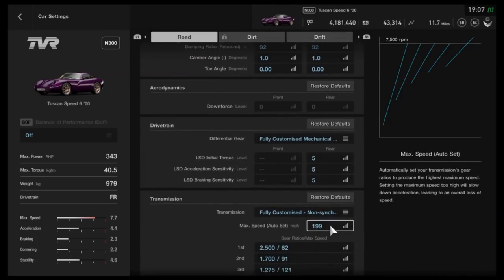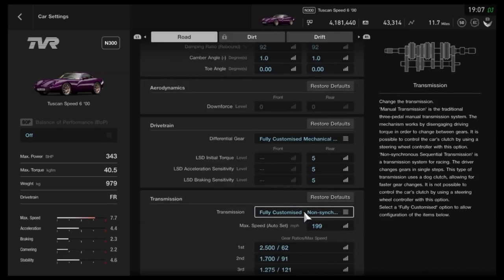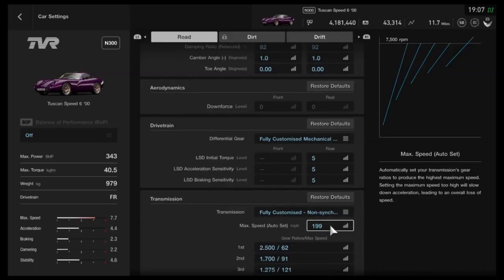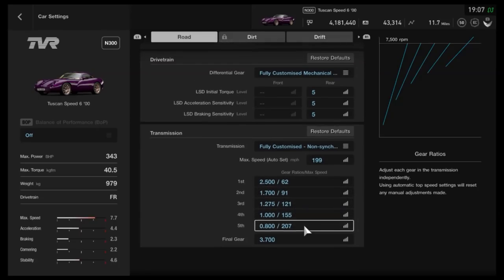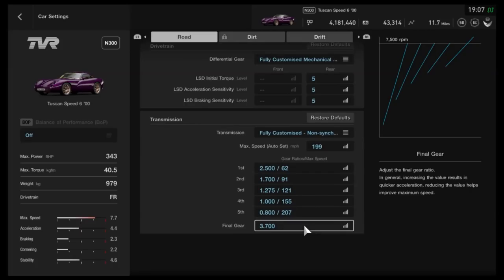As far as the transmission, you want the fully customised option. I've gone for 199 mph on the auto setting — and of course this is for N300 in particular, so you will want longer gears, or in other words lower numbers, if you give it more power. I'd recommend 2.5, 1.7, 1.275, 1, and 0.8, with a final drive of 3.7.